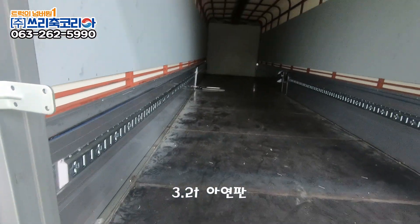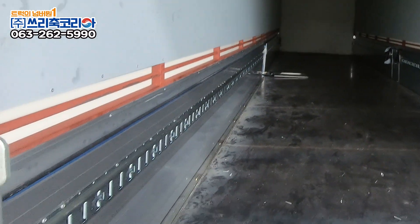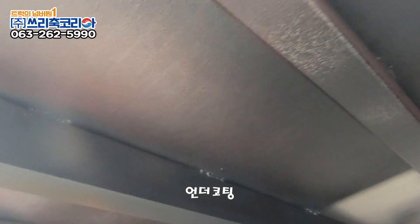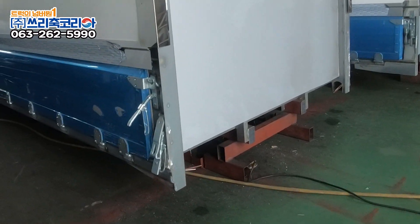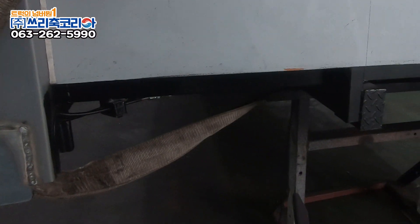바닥은 3.2t 아연판으로 하였고 사이드로 바닥 바고리 설치하여 윙바디 내에서도 짐을 고정할 수 있도록 하였습니다. 윙바디 하부에 꼼꼼하게 언더코팅하여 부식되지 않도록 신경 썼습니다. 바닥과 앞뒤판에 들어가는 유아버스도 스테인리스 파이프 스틸 자재를 사용하여 AS나 구분 용접 시에 반이 녹지 않아 반영구적으로 사용 가능하도록 제작되어 수리 비용과 시간을 절감할 수 있도록 보이지 않는 곳까지 세심하게 신경 쓰며 윙바디의 내구성을 높였습니다.